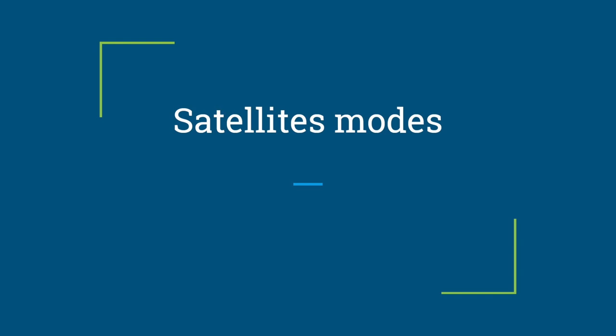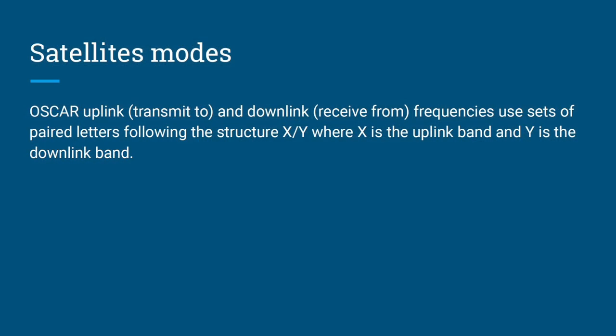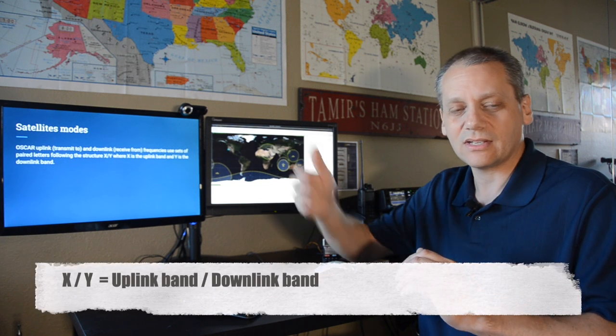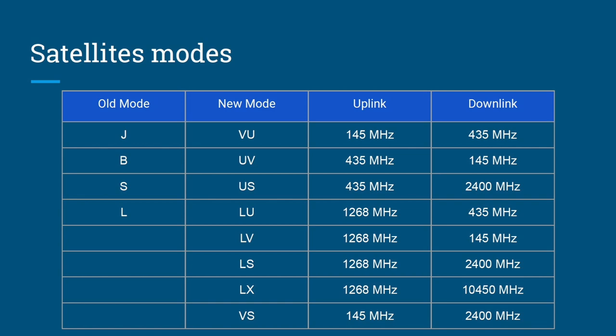Satellite modes refer to the uplink and downlink bands, expressed as paired letters XY, where X is the uplink and Y is the downlink. For example, VU mode means a VHF uplink at 145 MHz and a UHF downlink at 435 MHz. Old single-letter modes existed in the past, but currently the two-letter format is used. Knowing these is important — for example, AMSAT may announce on Twitter that a satellite like OSCAR-92 has switched to LV mode for 24 hours.